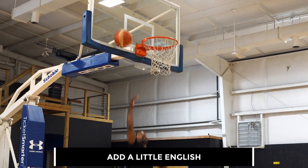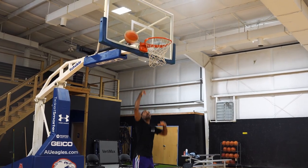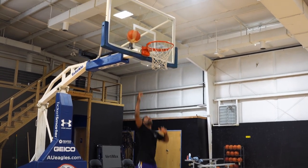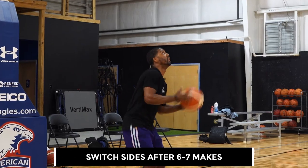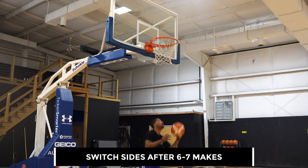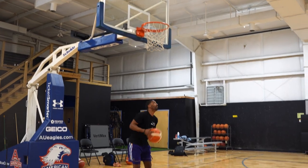We'll start off here using that right hand, using just a little bit of English, maybe a slight jump. My taller guys don't have to jump. Once you get about six or seven makes, now you're going to use that weaker hand — your left hand — once again trying to find just that sweet spot on the backboard.